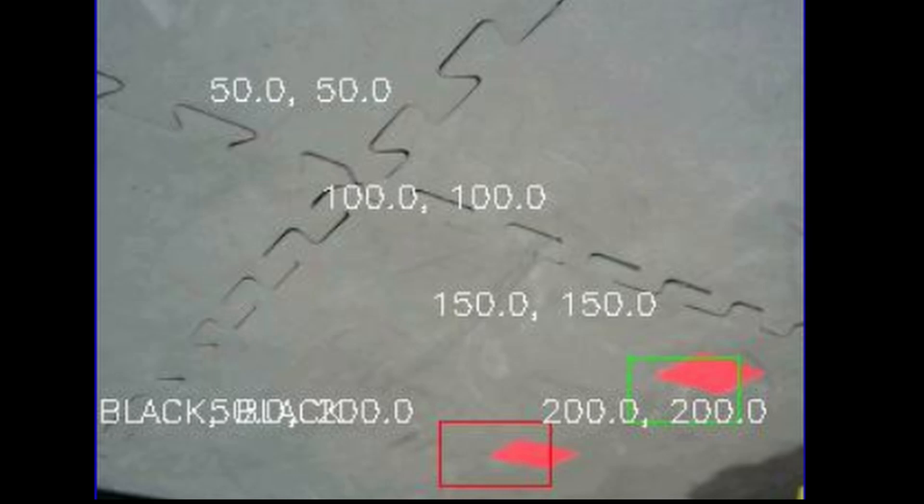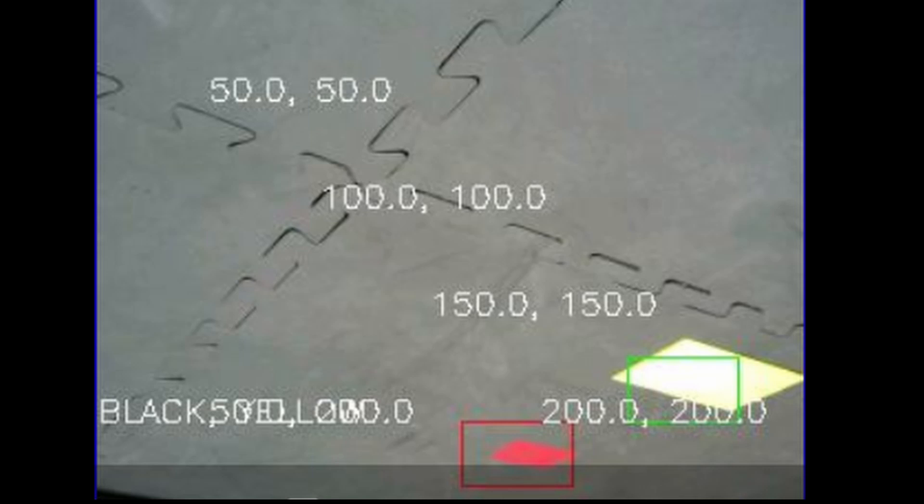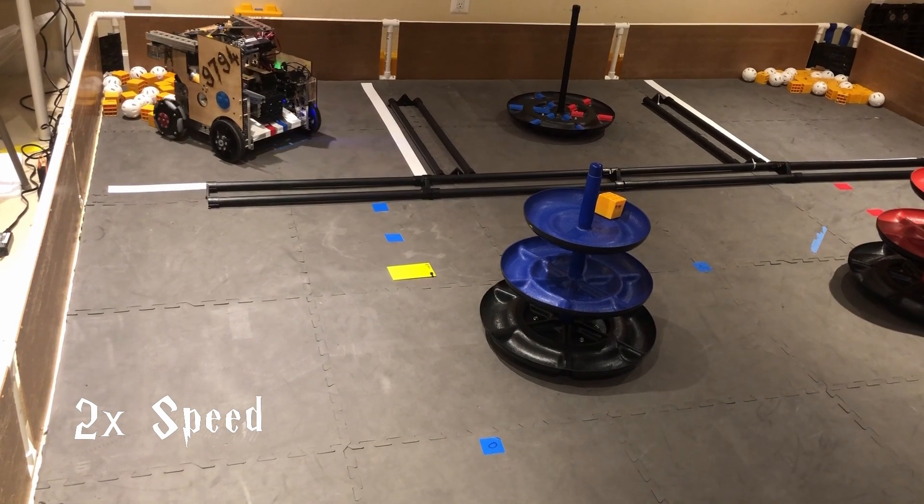During initialization, our team uses a custom OpenCV algorithm to detect the location of our team's shipping element. Our robot scores the preloaded piece of freight, and then goes into the warehouse to pick up another piece of freight.